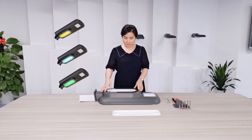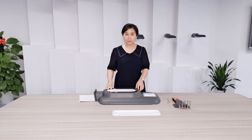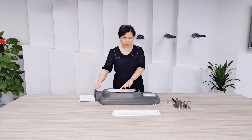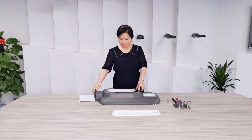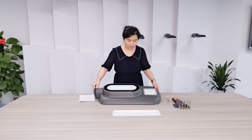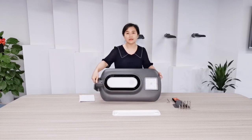It is also very convenient for maintenance. We can remove the cover from the front sides. There are only four screws. It is a luminous design.